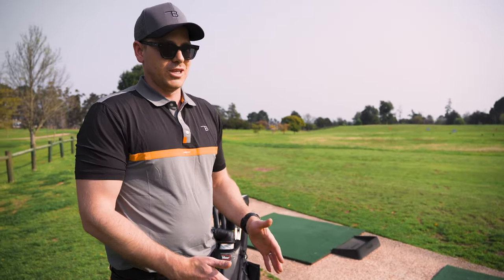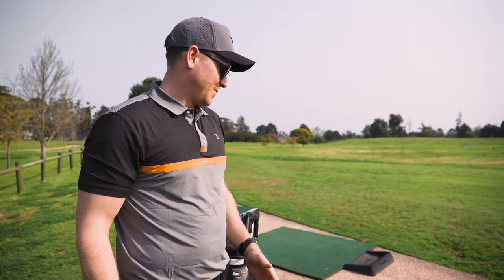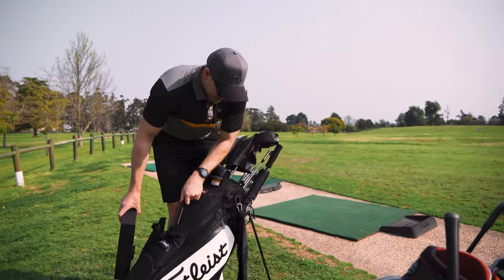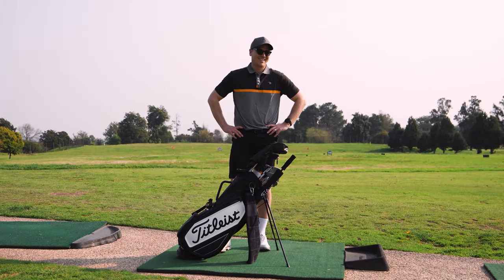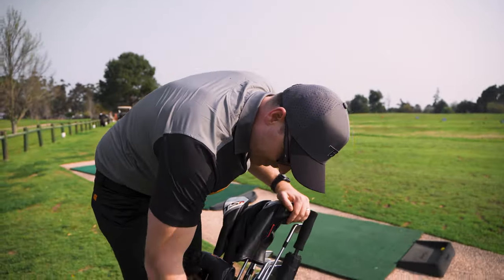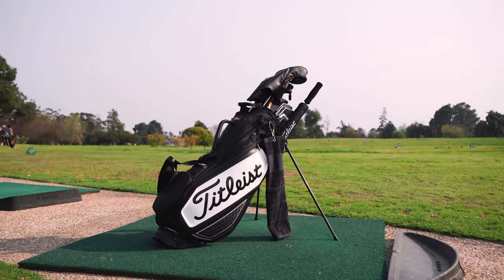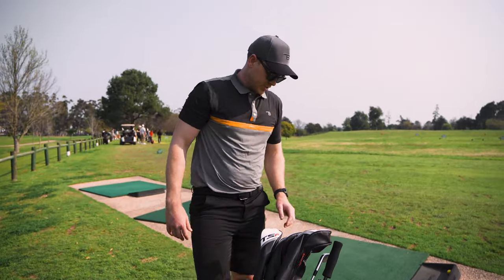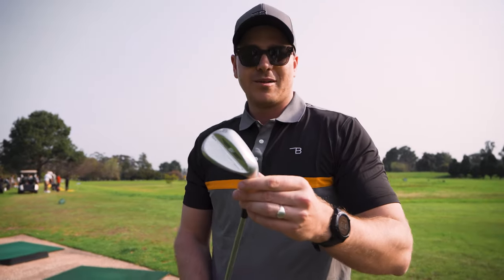Golf clubs don't need to be replaced every year — they can last a long time. But let's get into this brand new setup. I haven't been this stoked in a really long time. I've got the Titleist stand bag, so it looks like a tour bag but it comes with legs and it's super light to carry on the course. Let's jump into the wedges: I got myself the brand new SM9.